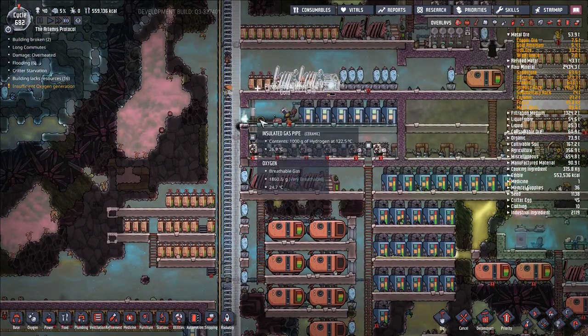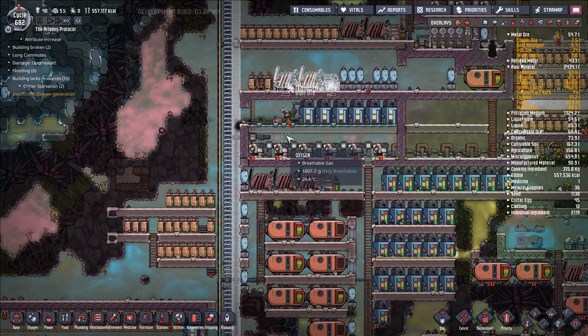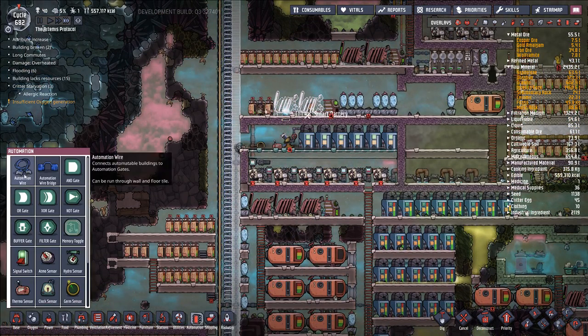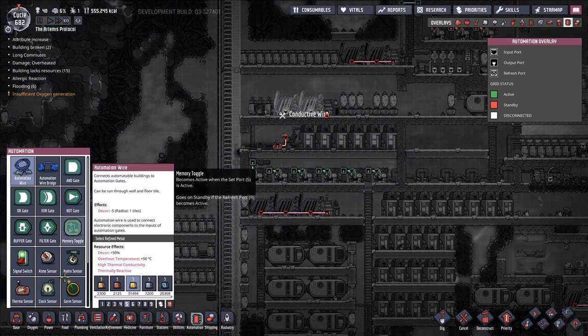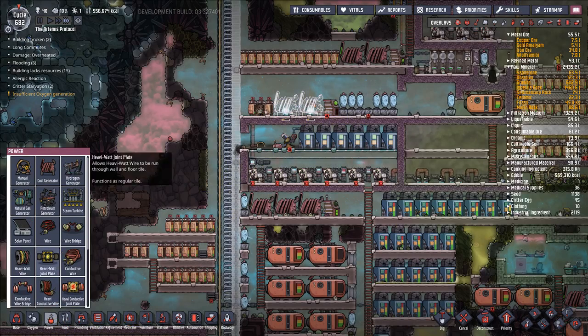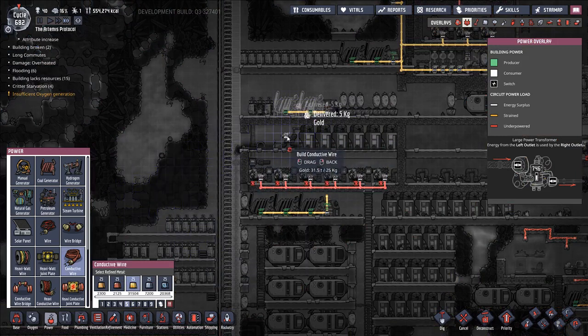Hey, disconnect this please. Good. I don't want the oil flowing yet. Okay, let's get our power set up. Automation, automation wire — make this out of gold as well. Hook this up like so. We'll grab some power, conductive wire — gold is fine. Hook this up from here. We'll hook up our other system over there.